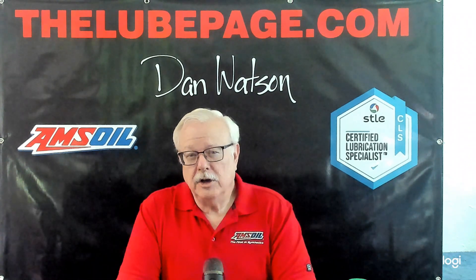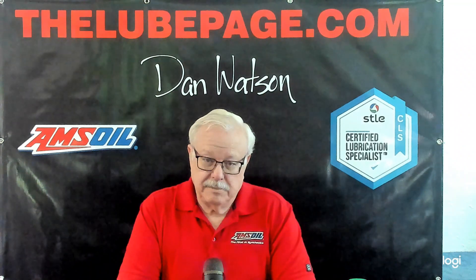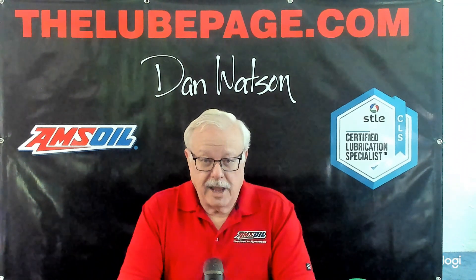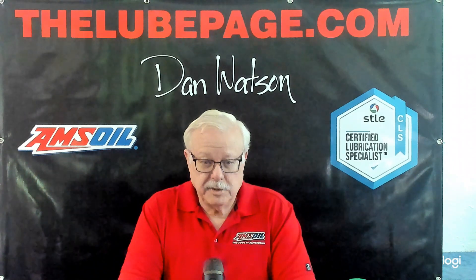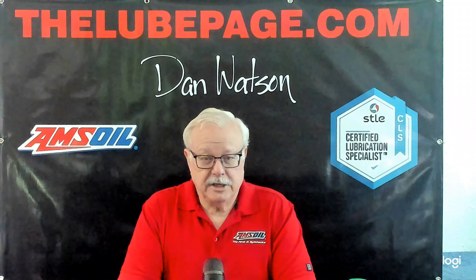Welcome to this edition of The Lube Page, brought to you by TheLubePage.com. I am Dan Watson, certified lubrication specialist and an AMSOIL synthetic jobber.